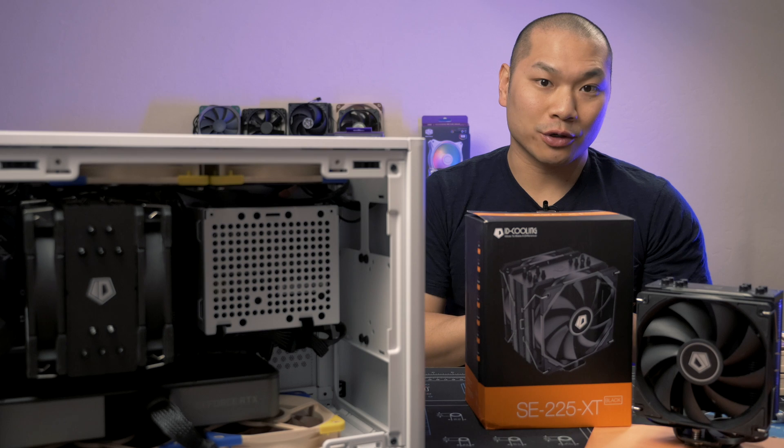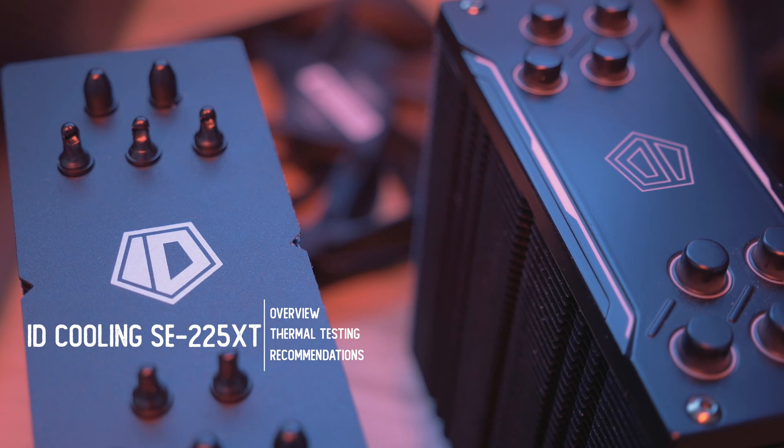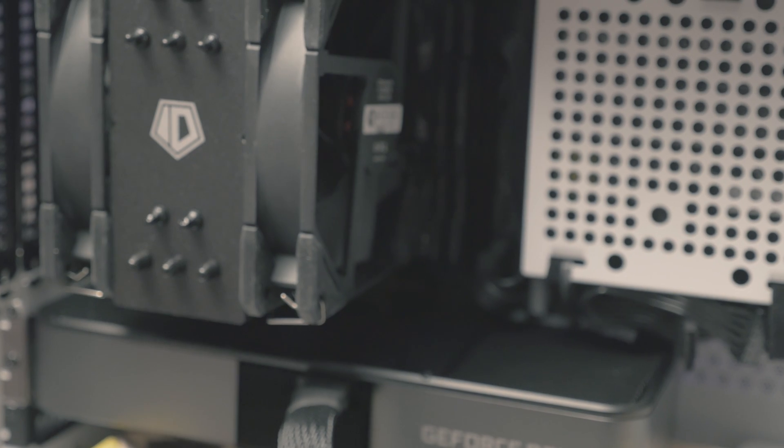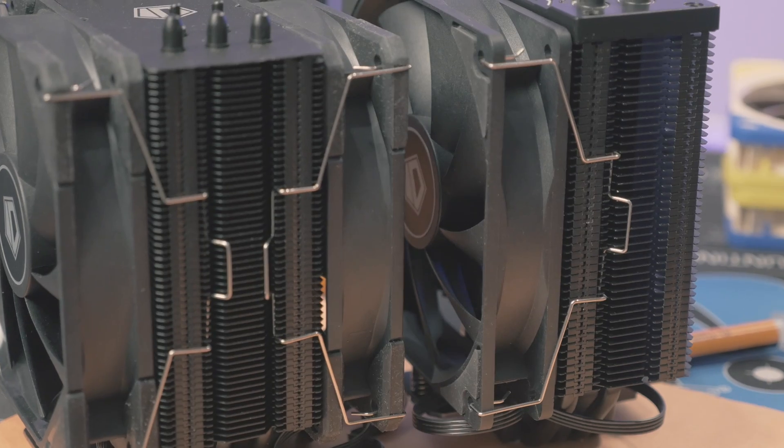Welcome to Machines & More. Today we're going to look at a new 120mm tower cooler from ID Cooling. Just a big thanks to ID Cooling for sending over a unit for testing and review. As with all reviews, all testing methodology and editorial direction is completely independent.